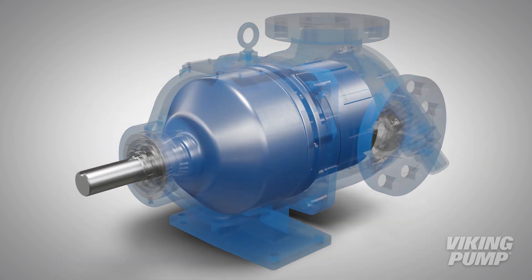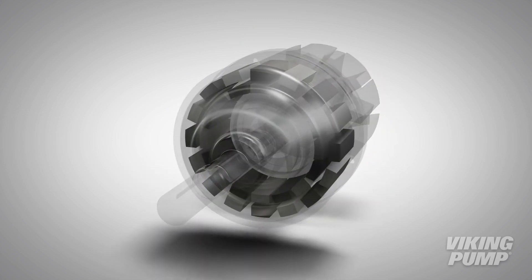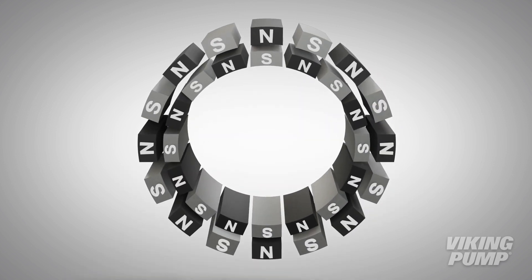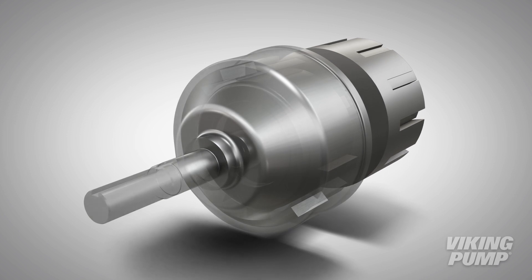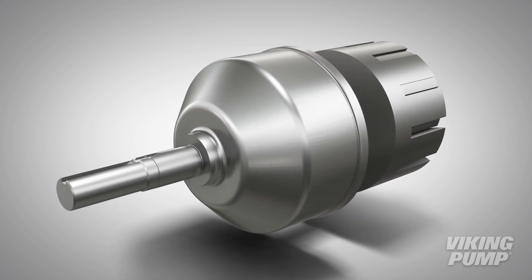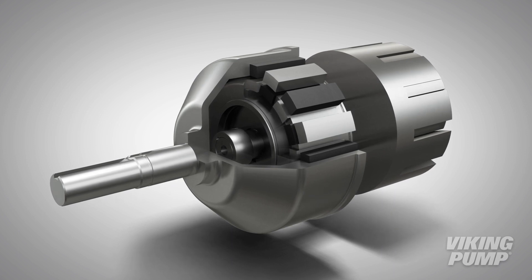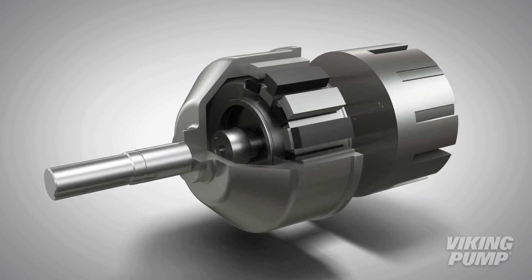At the center of the MagDrive design is the magnetic coupling. Two assemblies contain an equal number of magnets with alternating poles. The inner assembly connects to the pump shaft while the outer assembly connects to the motor. The attraction of the opposing polarities aligns the two assemblies and enables the rotation of the rotor shaft assembly, which in turn creates flow.